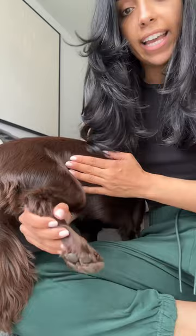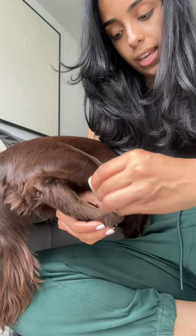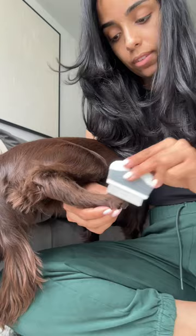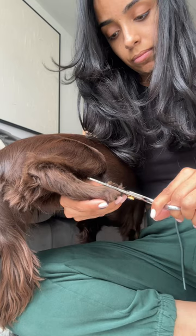Same thing again, just using the comb and combing through, then working in sections — just brushing upwards and then thinning it out.